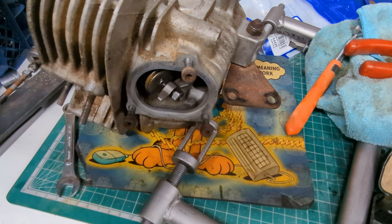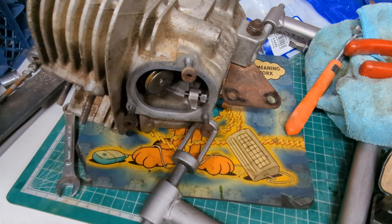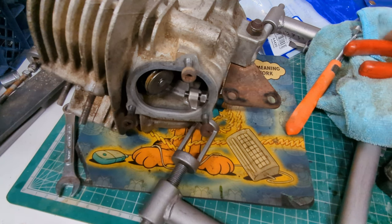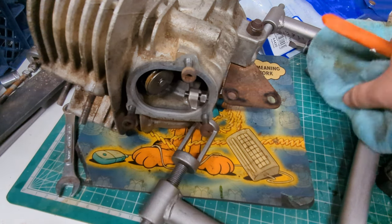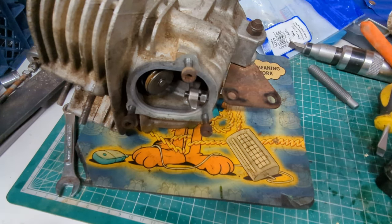Good afternoon. While the cylinder is away, I thought we would at the very least check out the head to see if the valve guides are in okay condition and replace the valve stem seals, since I have them in the kit of parts that I've got for sealing the engine, and I thought it might be interesting to show you.